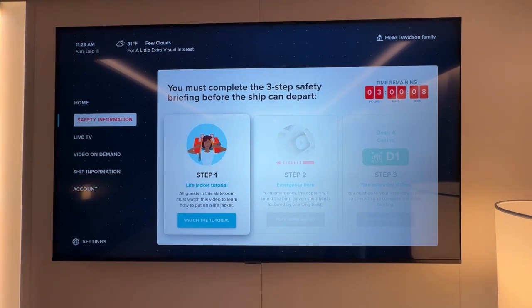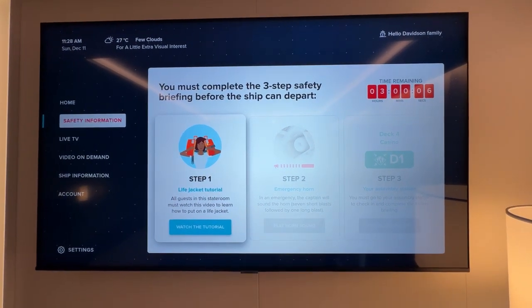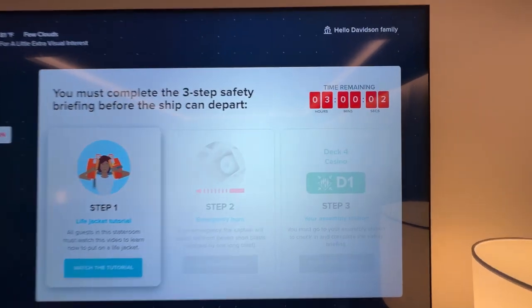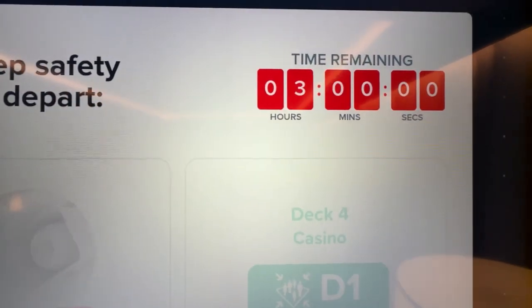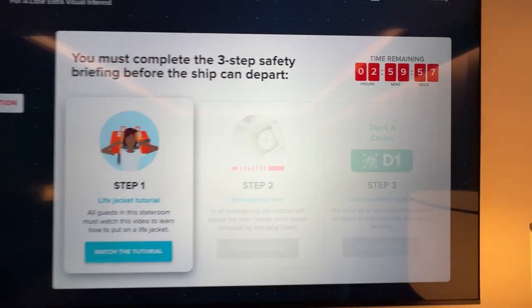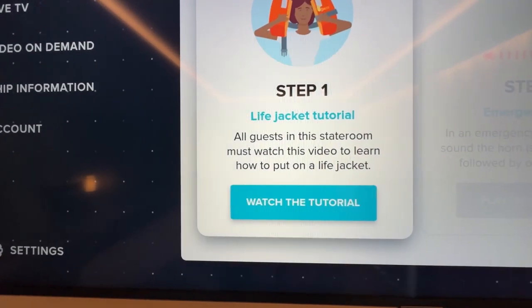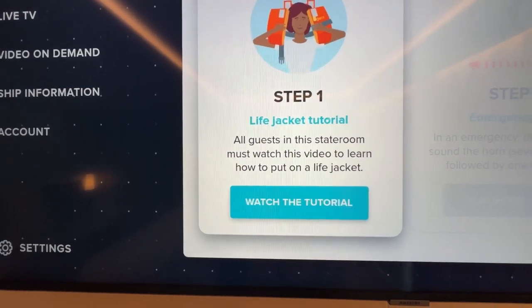Here we go. This is what your TV looks like when you arrive in your stateroom and it tells you how much time you have remaining to complete your muster drill. Step one is watch the tutorial, so John's going to click on that with the remote.